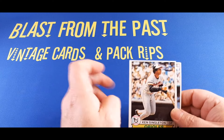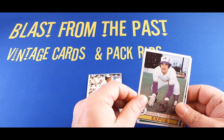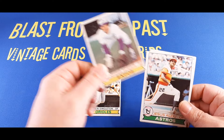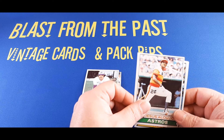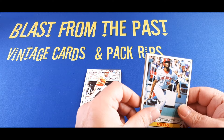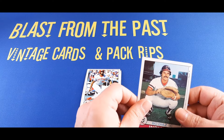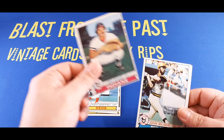Here are the cards we got in this '79 pack. We're starting off with Ken Singleton, outfielder with the Baltimore Orioles — I always liked Ken Singleton, good player. Then we got Chris Spier, shortstop with the Montreal Expos. Then we got Jesus Alou, outfielder with the Houston Astros. And we got Ken Griffey — Papa Griffey — outfielder with the Cincinnati Reds. Not a big hit there, but we'll see.